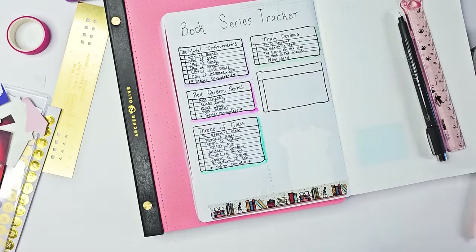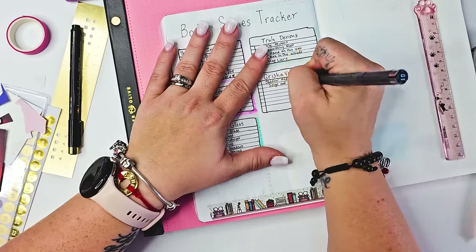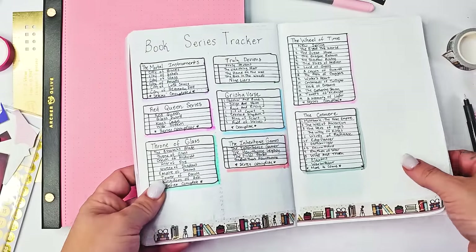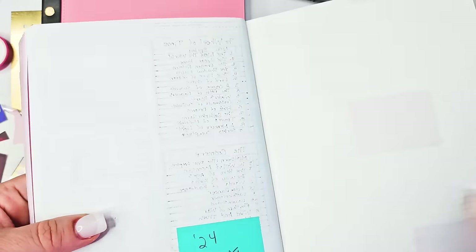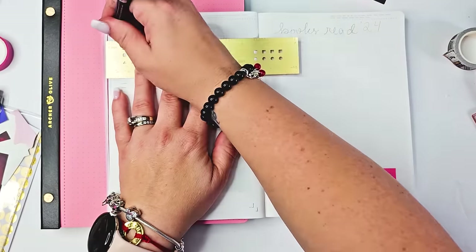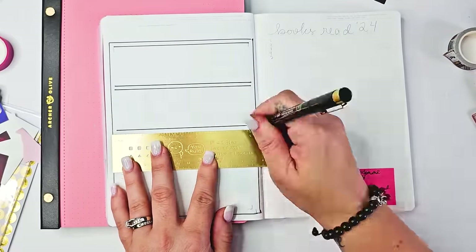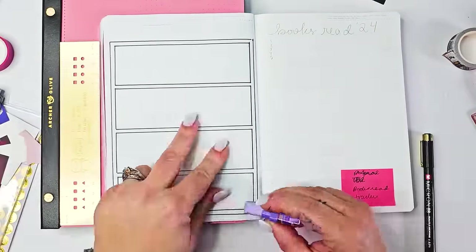I also am adding in the Grishaverse — obviously three different series, a trilogy and two duologies from Leigh Bardugo. I have been wanting to read these forever and I know these are all books I'm going to love. I also added in the Inheritance Games. Then on the other side, my two fantasy reads — the Wheel of Time and the Cosmere books from Brandon Sanderson. Some of the Wheel of Time I have already read but I'm still tracking the series. There are more Cosmere books coming so I will add to it in another location in the future.